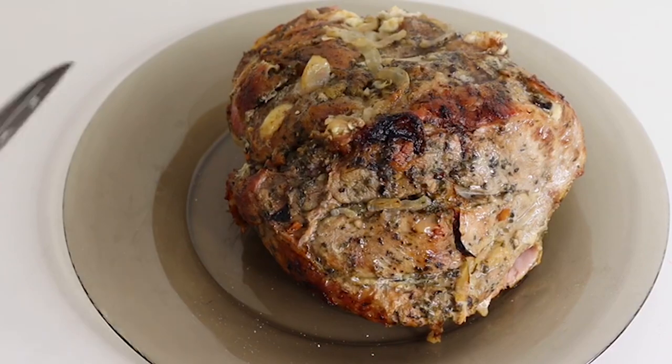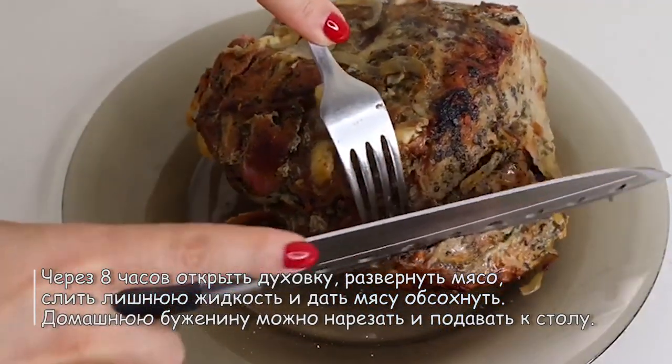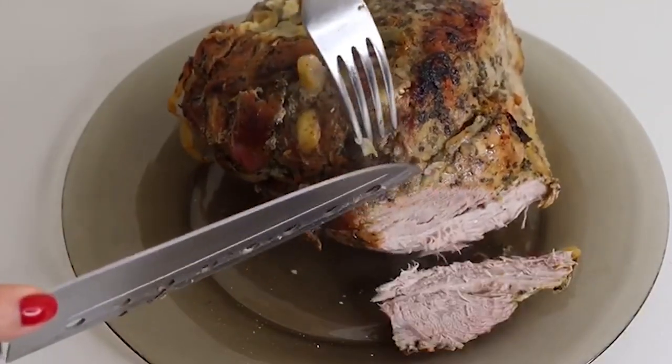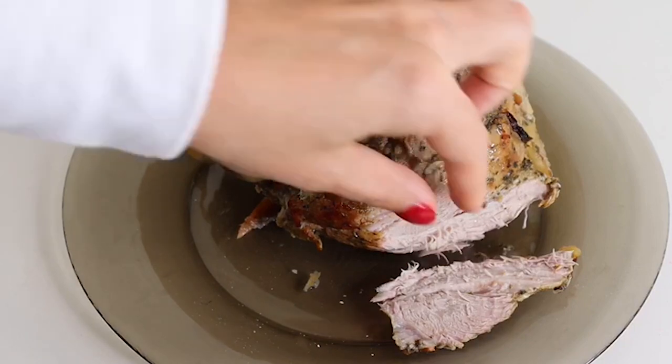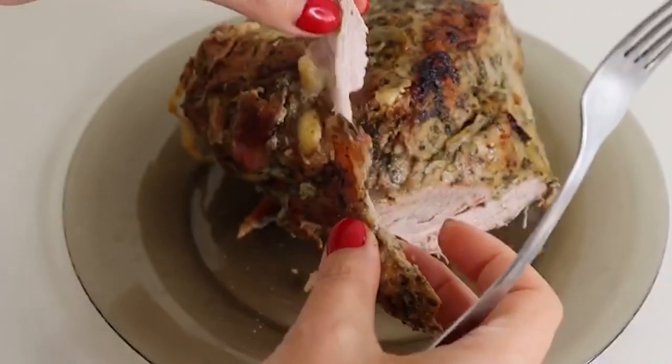Смотрите, что у нас получилось. Сейчас мы кусочек с краешку отрежем. Очень мягенькое мясо. Очень мягкое. Очень нежное. Запах стоит на всю квартиру.